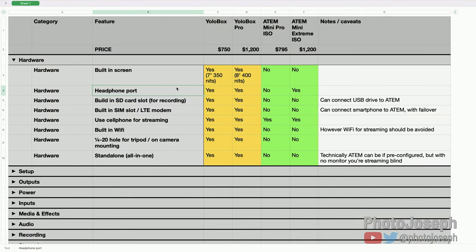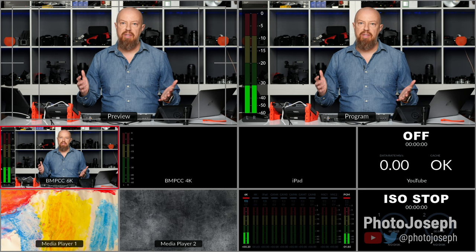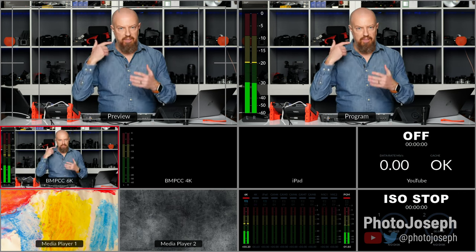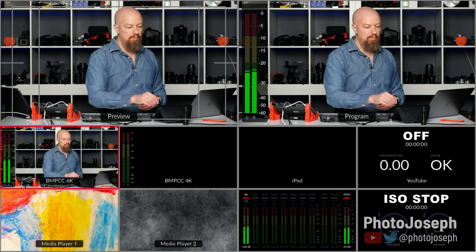Headphone port — a surprisingly important thing to monitor your show. Both YoloBoxes have them. The ATEM Mini Pro ISO does not; you don't get a headphone jack on the ATEMs until you reach the Extreme models. The workaround for a smaller ATEM without a headphone jack is to plug in a monitor to the multiview output, then plug headphones into that monitor to hear the program. But if your monitor doesn't have a headphone jack, or you're not using a monitor, you're essentially audio-blind.